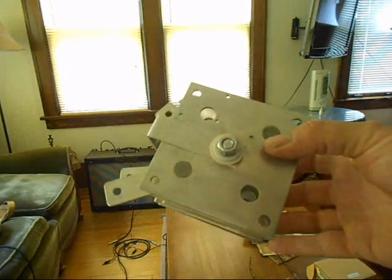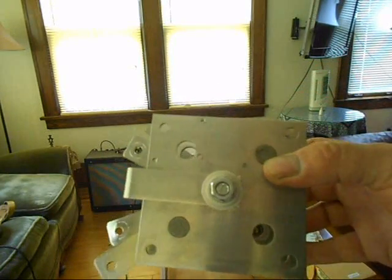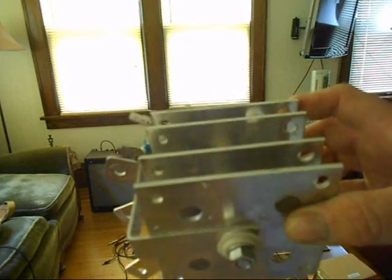It's pretty easy to replace. It took about half an hour to get the old one out and put the new one in. And now it's working well. We'll see a demonstration of that in the next segment.